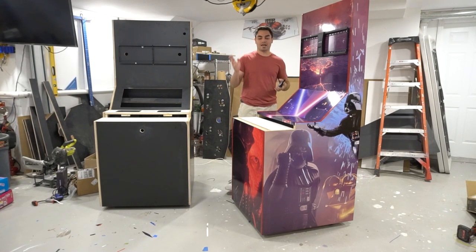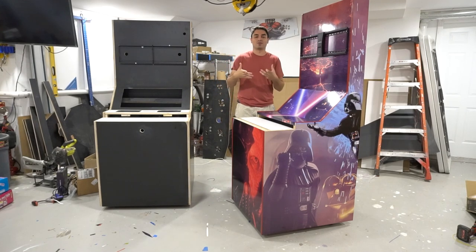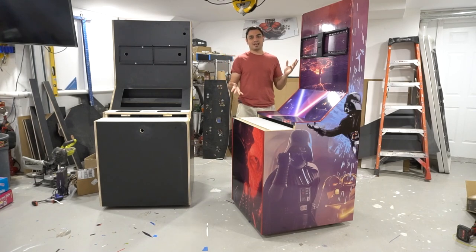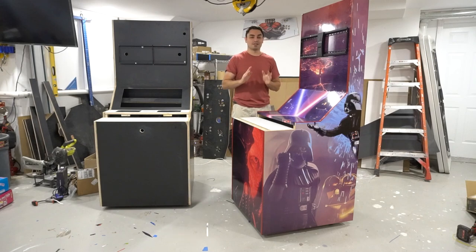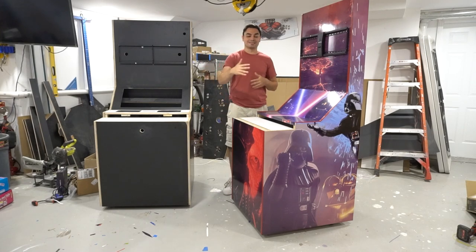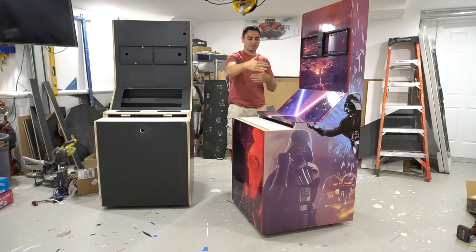He said, 'Vic, I have LaunchBox, a PC, the deck, and this extension cabinet, but it doesn't fit with my deck.' I said, you basically have everything minus a base — that's where this came in. This cabinet is totally customized. I build custom arcades: you send me dimensions, including doorways you have to pass through, which Anthony did. This one is narrower and less deep than my normal cabinets.